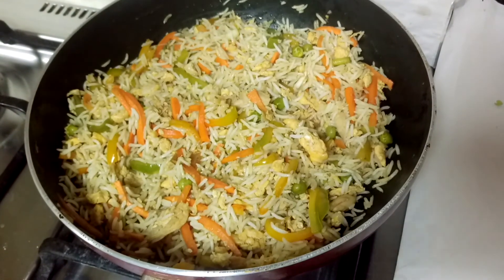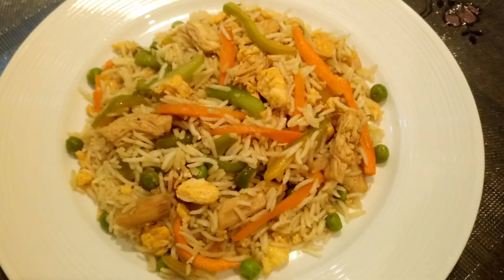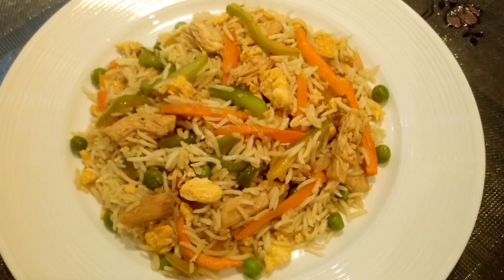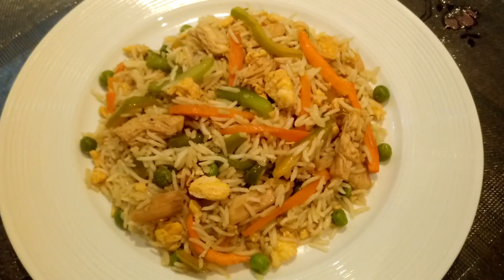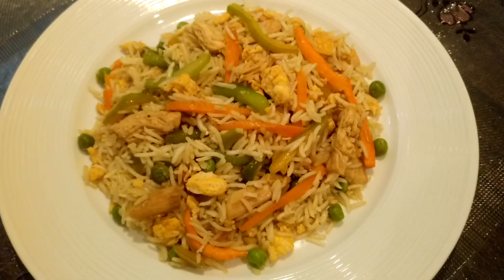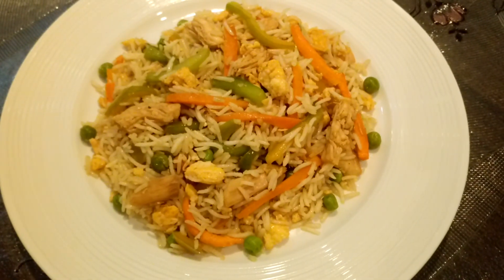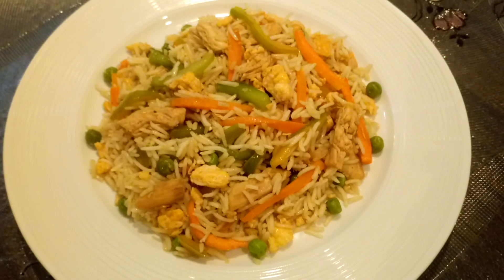Fried rice is ready — chicken fried rice is ready to serve! You can serve it with chicken manchurian. For the recipe of chicken manchurian, see the description box below this video. Subscribe to our channel and like our Facebook page. Thank you so much for watching the video.